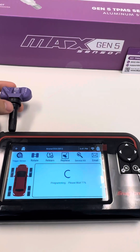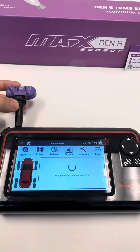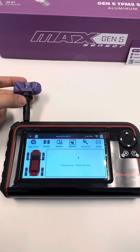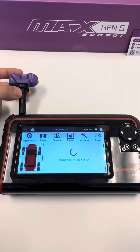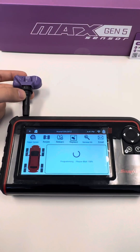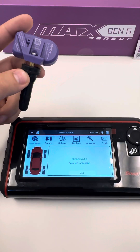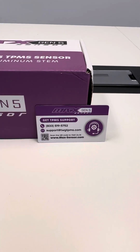And now it's just going to transfer all this information. And that is successfully programmed for that vehicle. If you have any issues, please feel free to reach out via call or email.